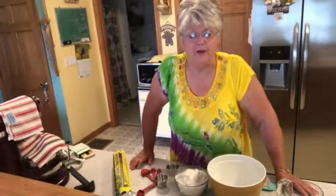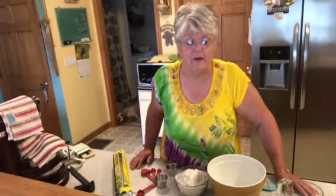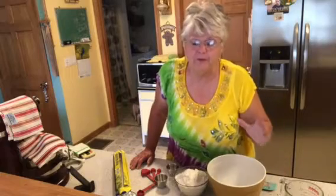Transfer it to a well-floured surface and sprinkle the dough with a little flour — not a lot, just a little bit. Then shape the dough into a little flour ball and fold or knead it for 10 to 12 times.